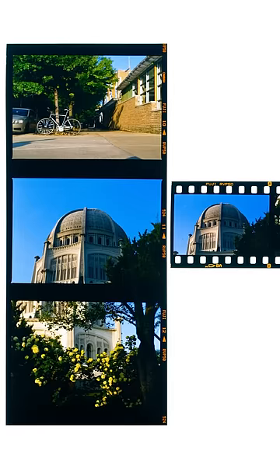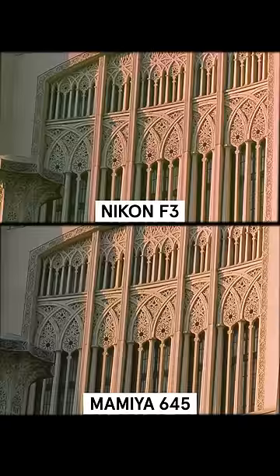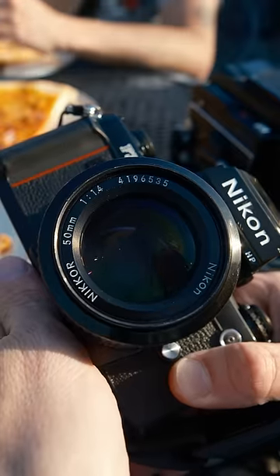The primary distinction of medium format film is the larger size, which produces more resolution, allowing for larger prints without the noticeable grain you'd get from a smaller format. If you're looking to step up from a 35mm camera, the 645 format can be a great place to start.